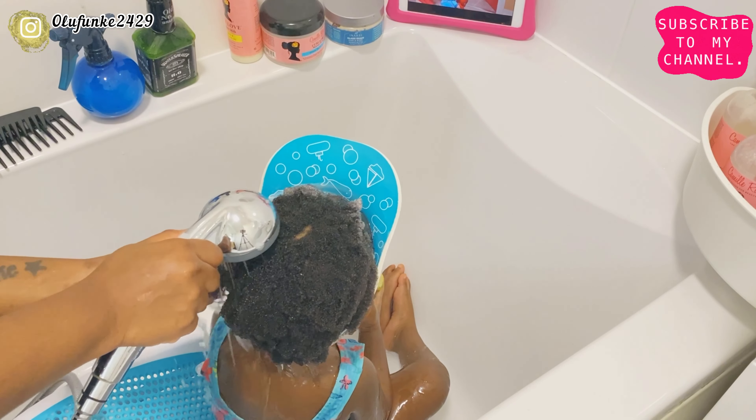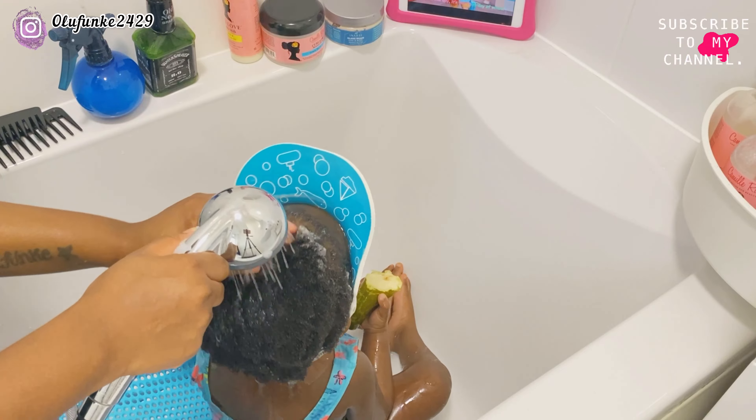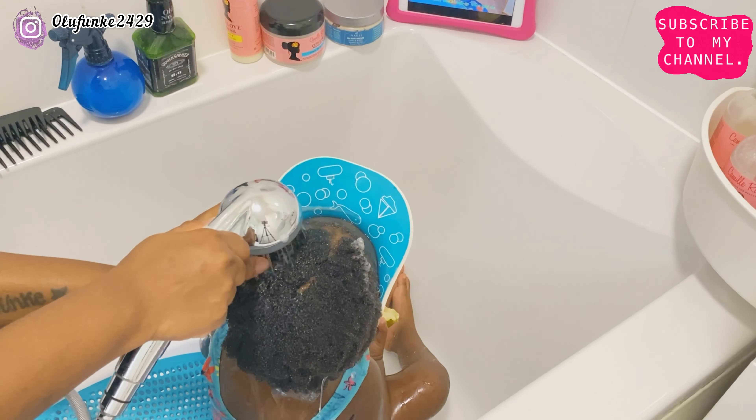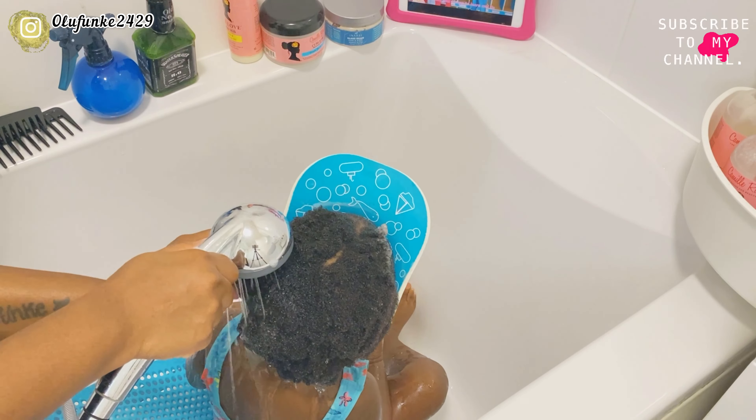I would like to state that if you want your child — especially your toddler — to stay put while you're washing their hair, endeavor to give them some sort of snack while you're washing their hair, and also some screen time. As you can see, my daughter is watching cartoons on her iPad. This is going to keep her distracted and it's not going to make her get tired easily.